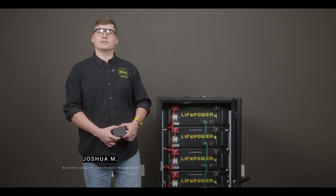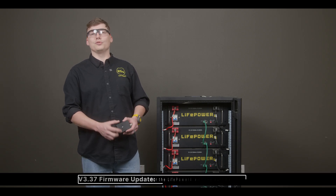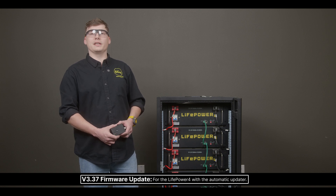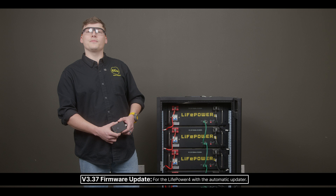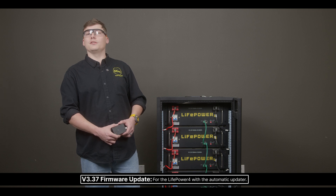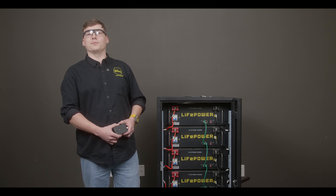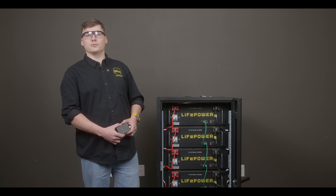I'm Josh from EG4 Electronics. Today I'm going to be teaching you how to use the new LifePower 4 automatic updater. We have created this automatic updater to update the 52 volt LifePower 4 battery with no need for a laptop or desktop computer. It is very important to update the LifePower 4 battery due to having added many safety features and quality of life improvements.